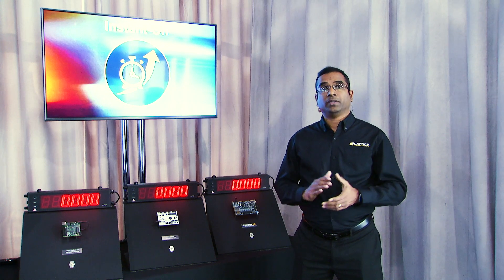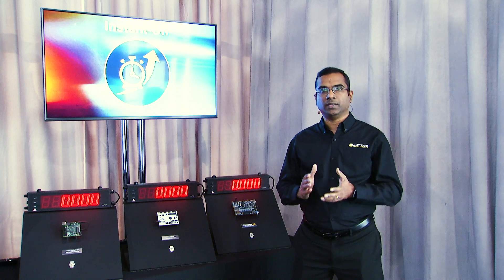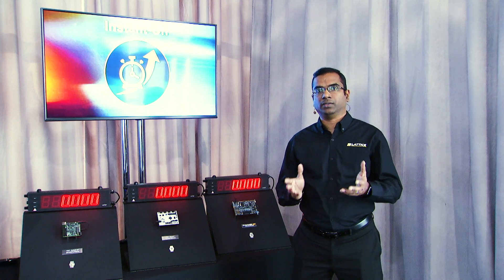IO wake-up time is important in end applications to avoid problems upon system power-up, such as stuttering motors, indicator glitches, and uncertain system operation.